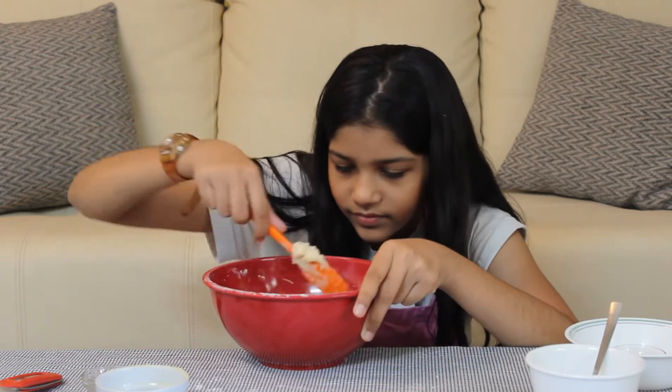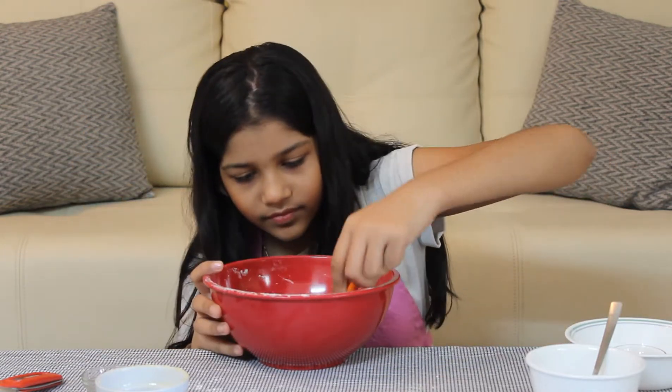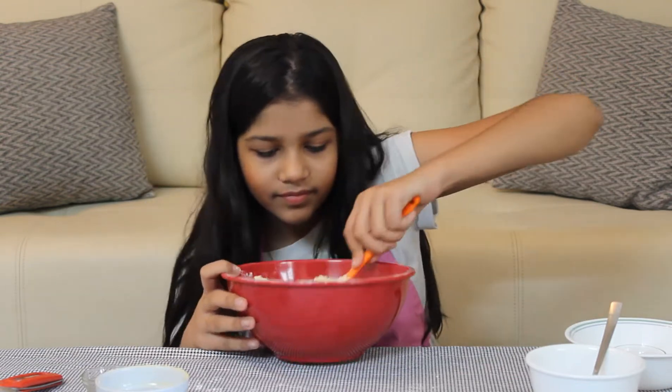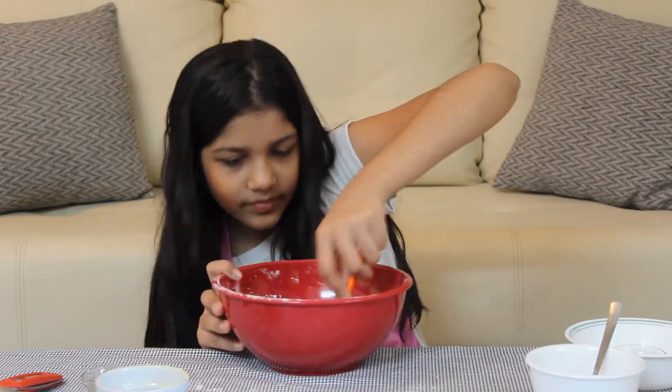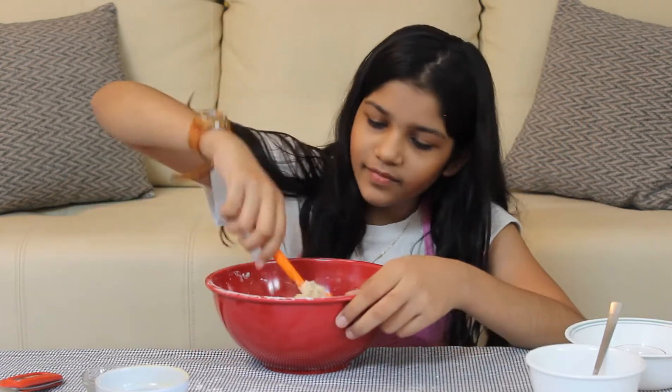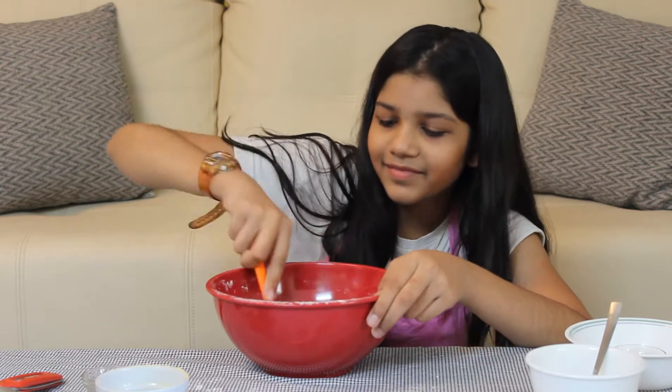Mix it nicely. When you're done mixing the batter nicely, put it in the fridge for about 30 to 35 minutes.